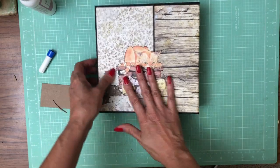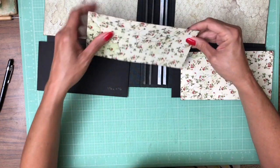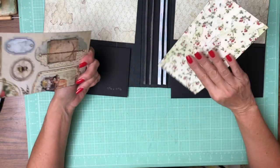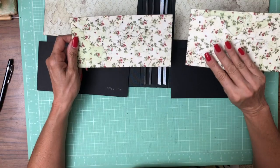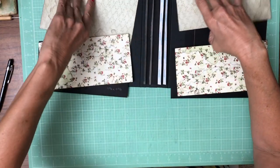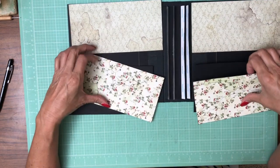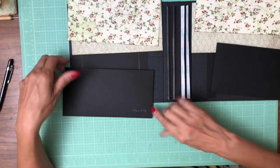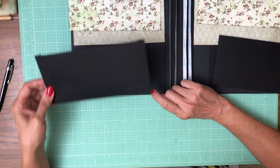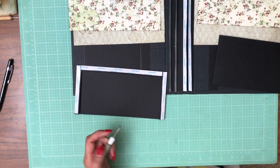Now we're going to work on the inside liners. I've got my papers lined up — I think this is from the A4 pack, and this is from the 12x12 collection pack. We're going to have two pockets so I'll make both at the same time. This is nine and three-eighths across and four and three-quarters tall. You're going to score a half inch on three sides to make a nice pocket.